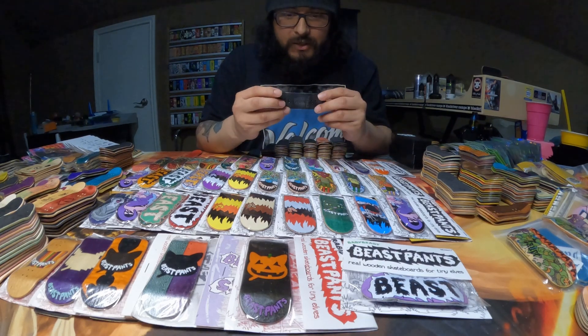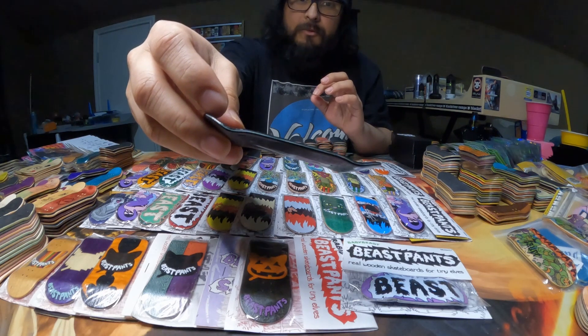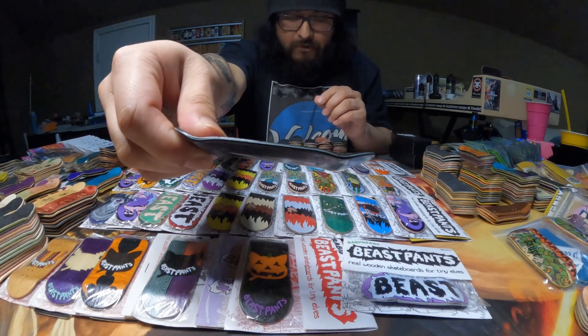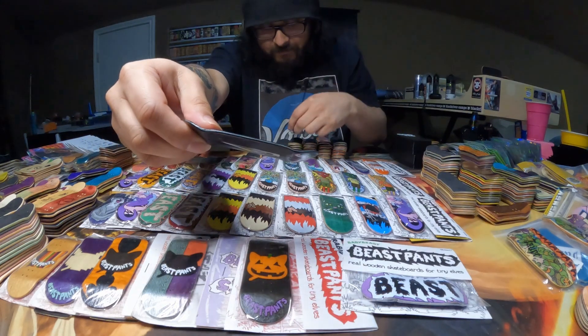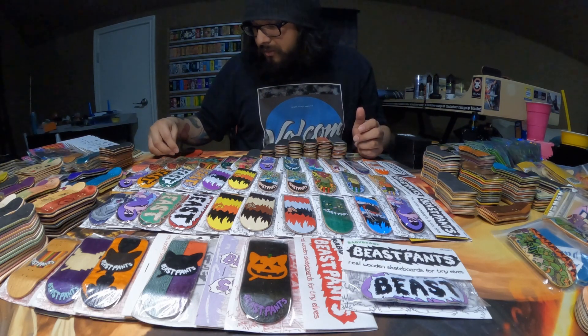This next deck is this X-Acto Knife. It's all black with a white middle ply. I don't know if it's just me, but the ply looks really, really squished — it's very thin compared to other decks. I think it's pretty neat, that's why I set it aside. It might be a special one.